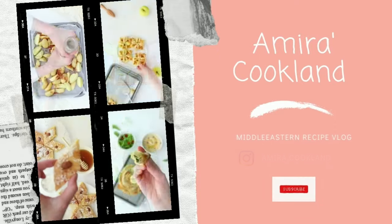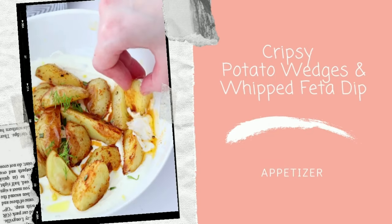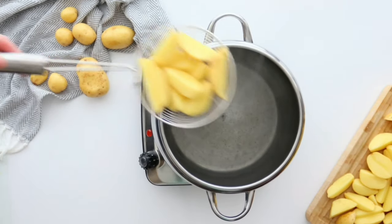Welcome to my channel. Please subscribe and don't forget to hit the bell button. Today we are making a super simple appetizer. This recipe became our family favorite as we love potatoes and feta cheese.